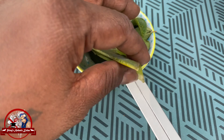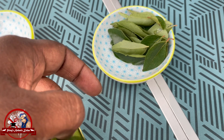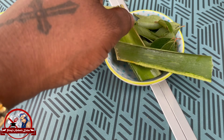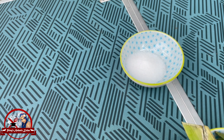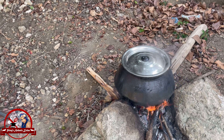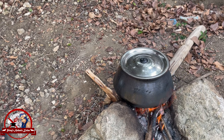I am going to cook 2 eggs with a quarter teaspoon, and I am going to cook with water. Then we made and poured the seeds.